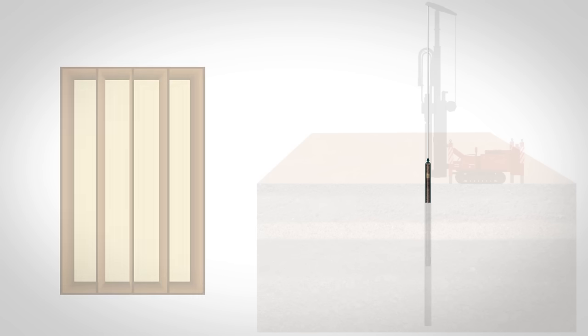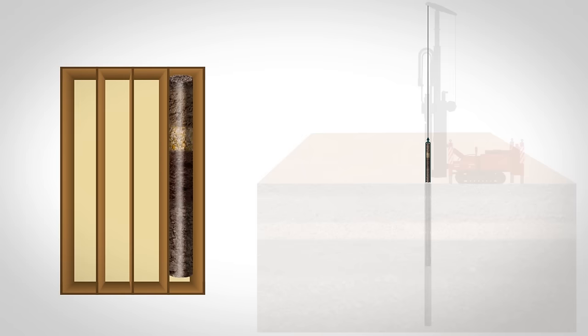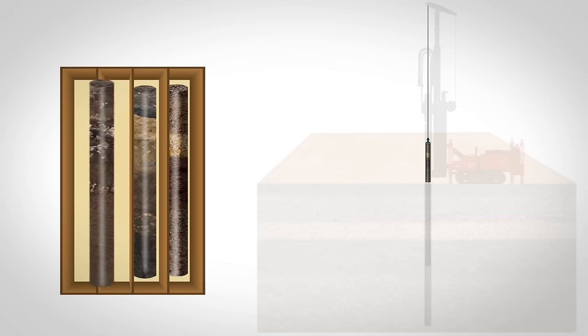For this purpose, the core is periodically locked and isolated from the bottom and lifted up to the surface using a core receiver suspended on a rope, from which the core is removed and distributed to core boxes.